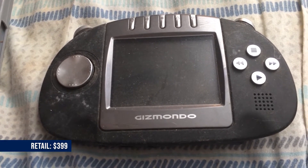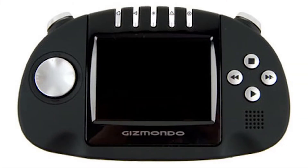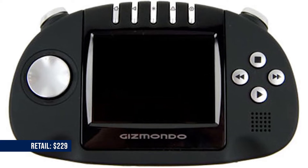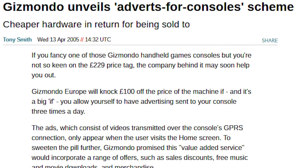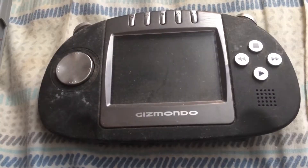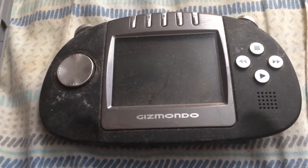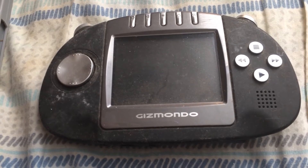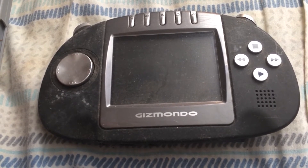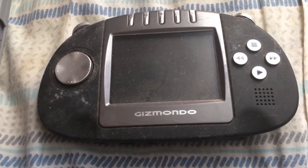This particular version here retailed for $3.99. The other version, which was completely black, retailed for $2.29. But that one had advertisements that you had to watch a certain amount each day. So if you didn't want that, then you had to pay extra for this version here. But by the time they were both released, they didn't make any ads for the systems. So if you bought the less expensive version, then you got a good deal.